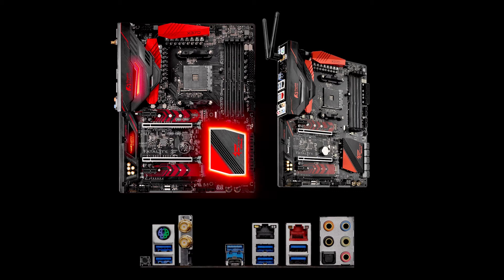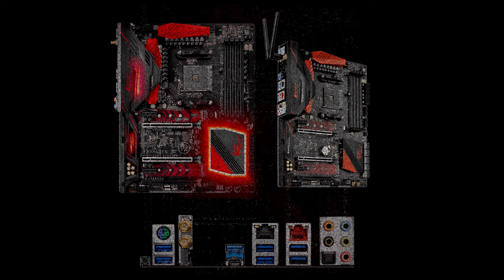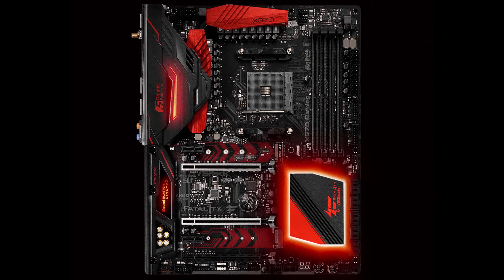Let's look at ASRock's Fatal1ty X370 Professional Gaming, coming in at $250 US dollars. At first glance, this is a really nice looking board — black PCB with a black I/O cover continuing down over the audio chipset. But really? Red heat sink covers over the north bridge and power phase? That could be a real hindrance to personalization. Yes, there are LEDs on the I/O cover and around the chipset, but depending on your LED color, I think it could really clash with the heat sinks. You might like lemonade yellow LEDs with red heat sinks — who am I to judge?